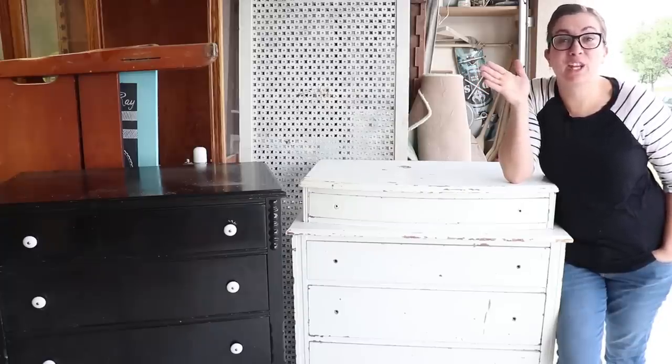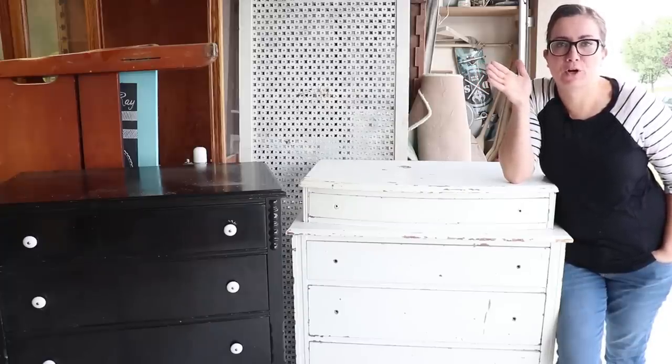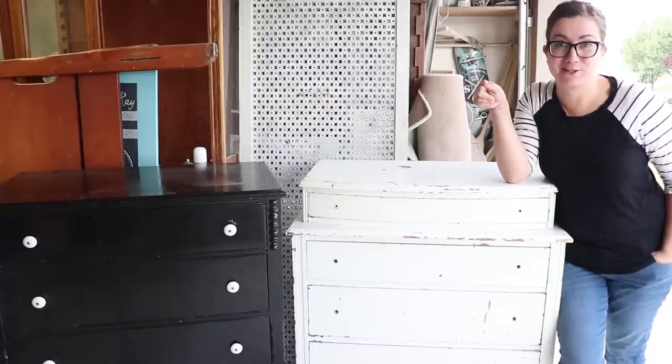I'm going to shock you guys today. In this video, we're going to do something we've never done before — we are not painting these dressers.